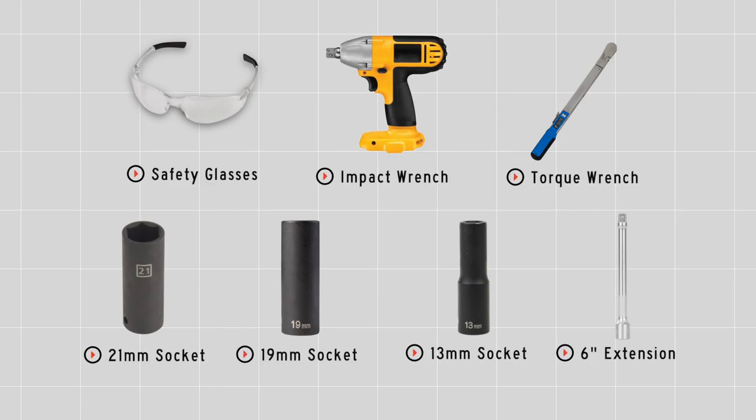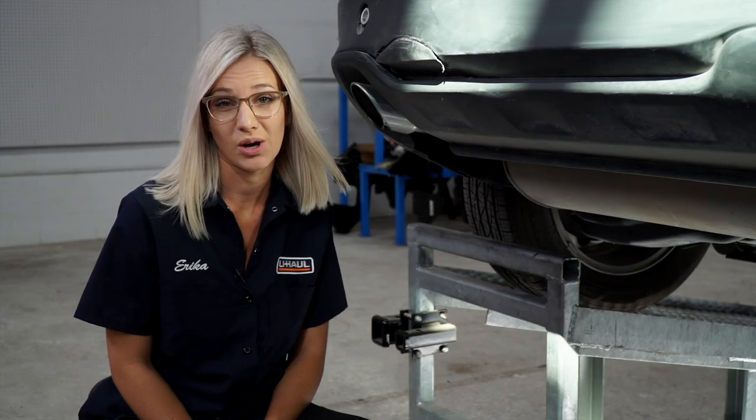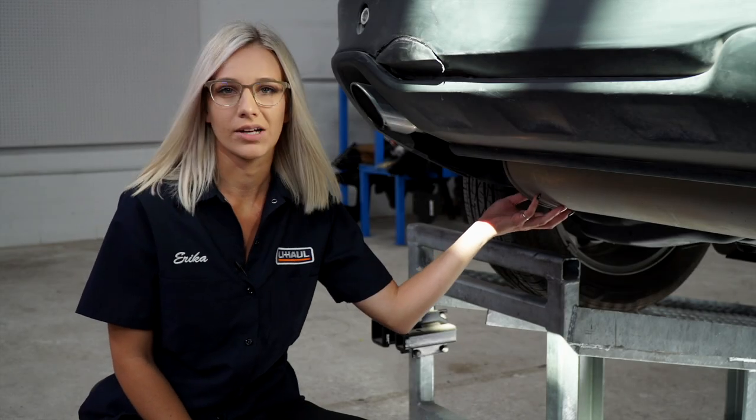You will need the tools seen here to complete this installation. We're gonna go ahead and start by prepping the underbody of the vehicle. We're gonna do that by lowering the exhaust.